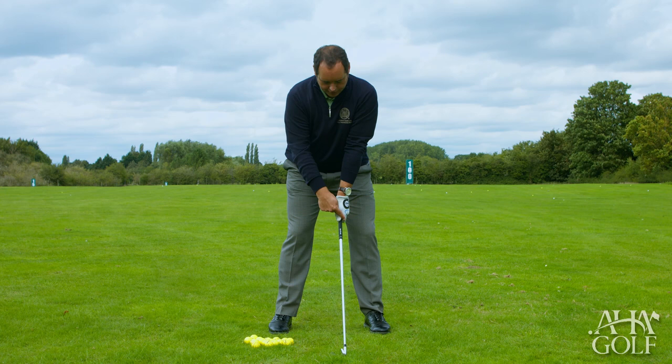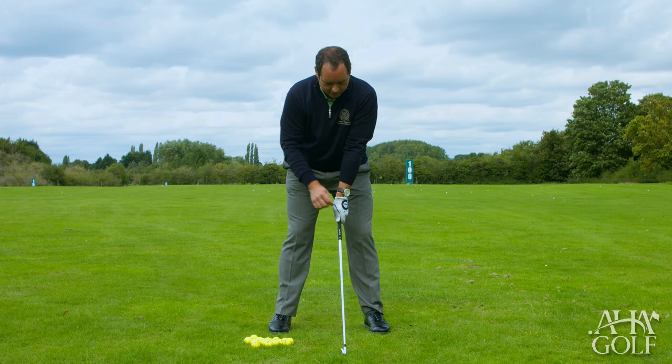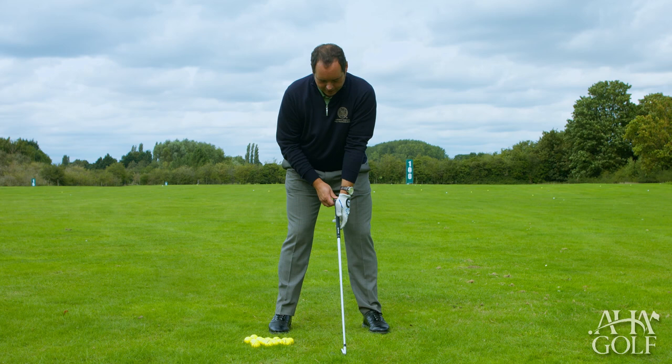In correct hand positioning, this V should point up pretty much to the right shoulder, and that's what we would deem to be a fairly neutral grip position for the left hand. I've also circled these two knuckles on the back of the left hand, because when I look down towards the grip I should be able to see these two knuckles.